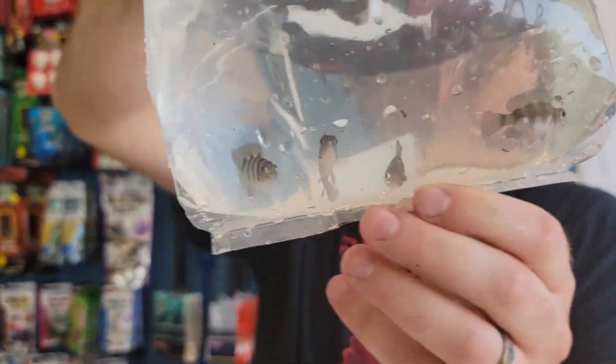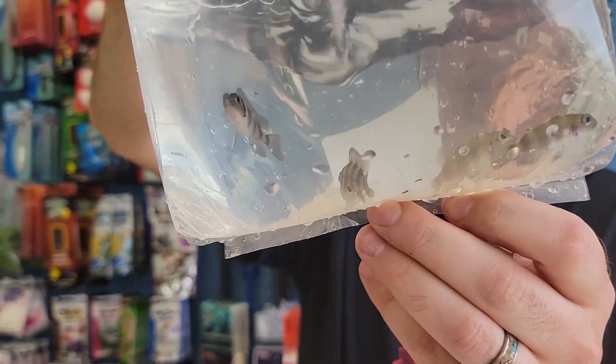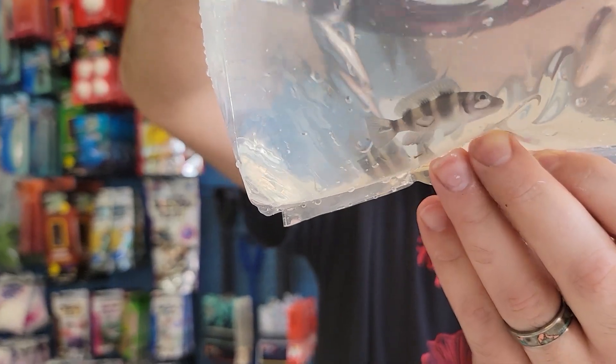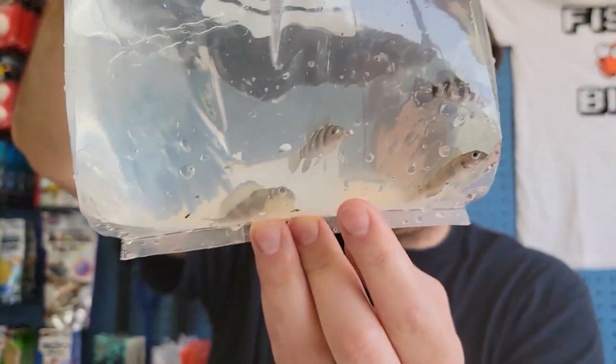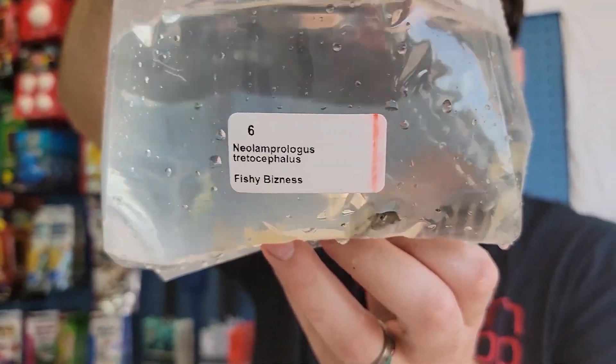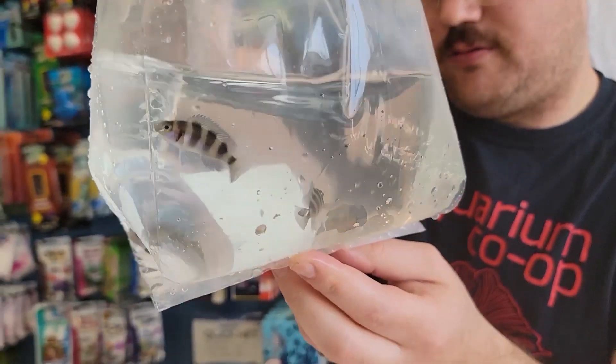These guys are kind of cool — Neolamprологus decephalus. Cool little guy. They get yellow in their body too, they're not showing it, but really cool fish. Kind of a bigger shellie, but fun fish — kind of looks like a frontosa.